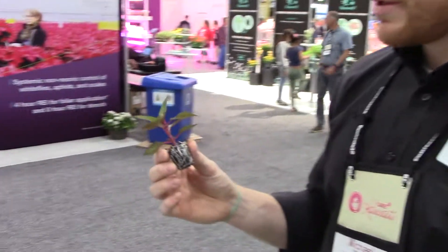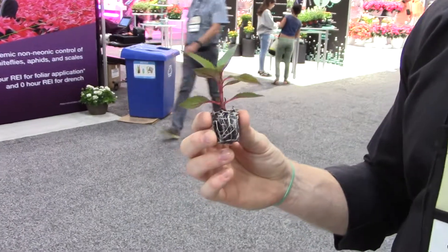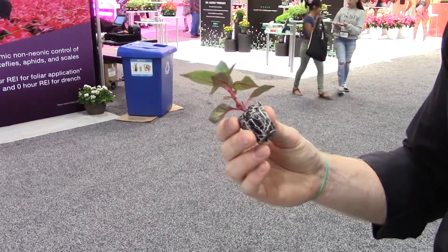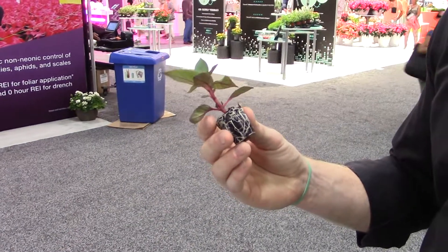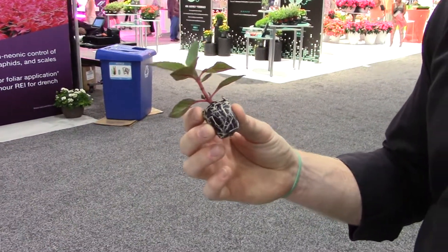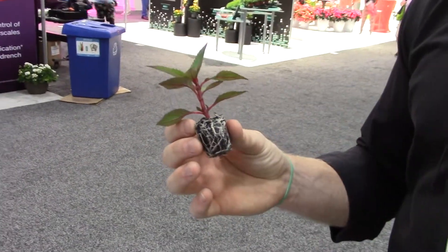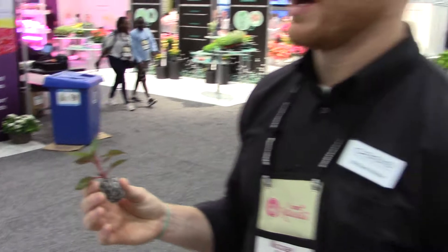Right here we have Impatience in Terraplug. I believe this is the 105, and this is probably maybe two and a half, knocking on the door of three weeks old. So great rooting here. We've also seen quite a bit of good results out of many other ornamentals as well as hemp and also hydroponic seeded crops like lettuce and tomatoes.